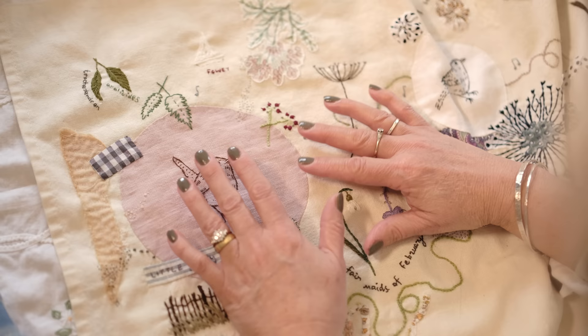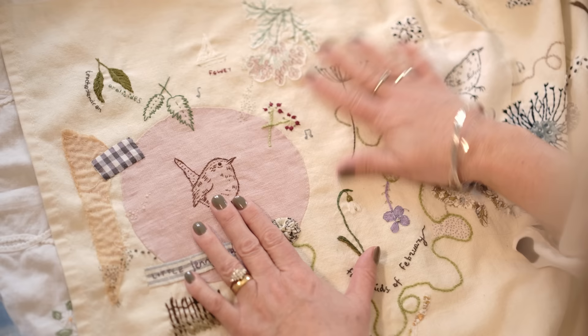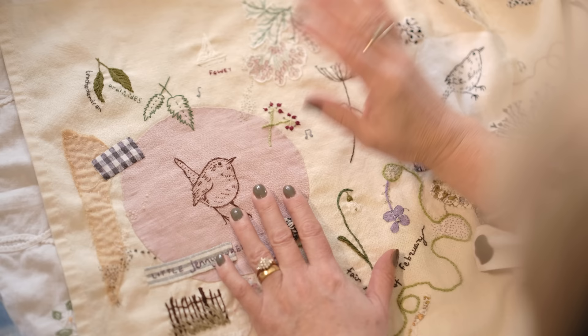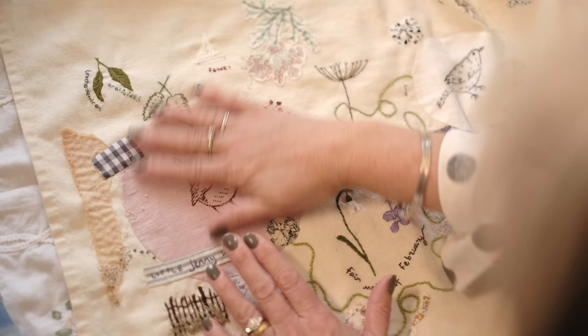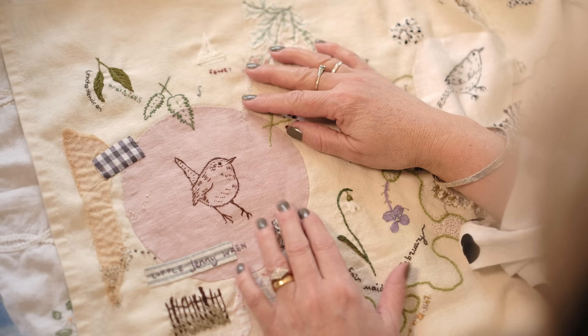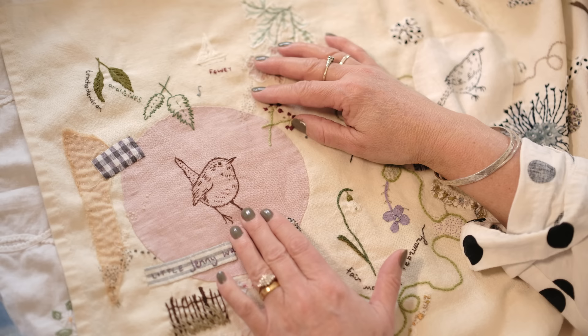I wanted to do something that kind of encompasses the whole year that I could stitch on — this is still not finished, honestly. You don't need to think when you're doing a nature journal that you have to start in January and finish January before moving on to February. It's slow stitch — you do what you want when you want. The focus for January was little Jenny Wren. We have a little kit which we're trying to get back in the shop, and the PDF is available as an immediate download now.